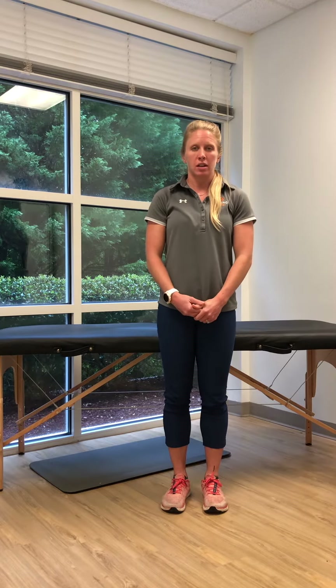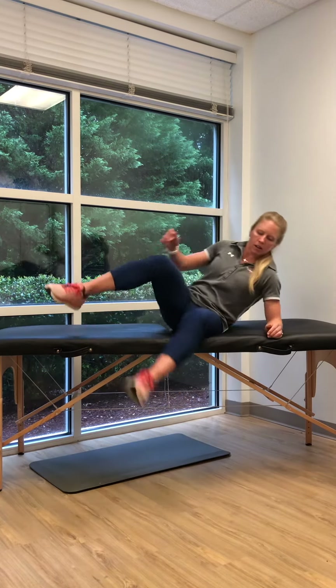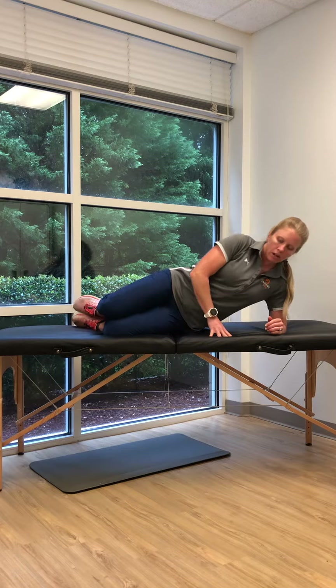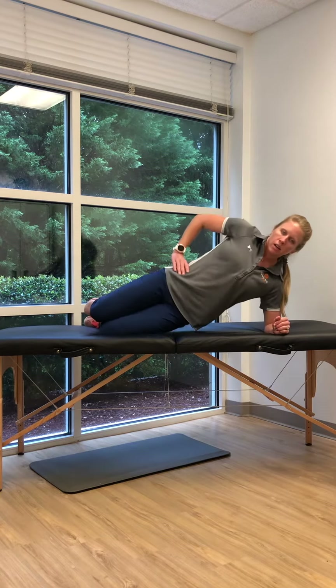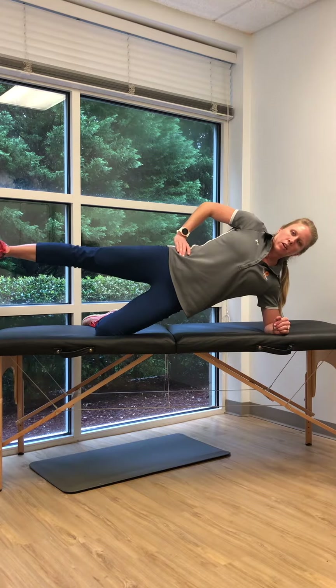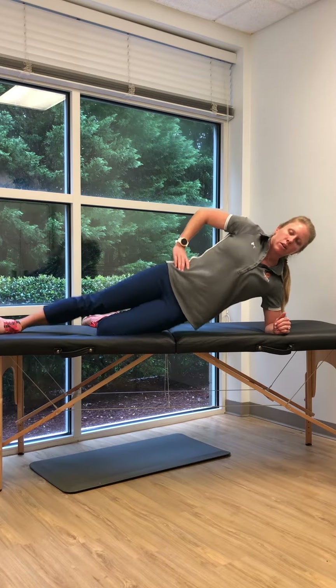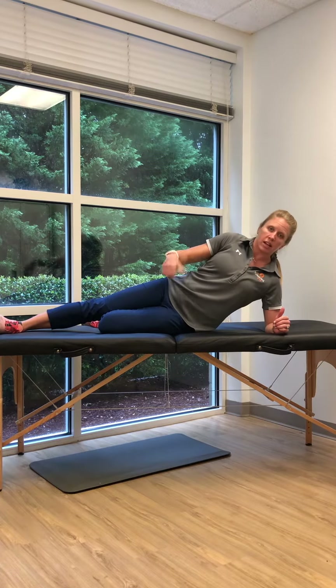The first exercise is called the side plank circuit. You're going to go on your side, elbow underneath the shoulder, both knees bent and stacked, bring your hips up towards the ceiling, straighten out the top leg and then hold it up to the side. Hold this for about 30 seconds, then come down and switch sides and do 30 seconds on the other side.